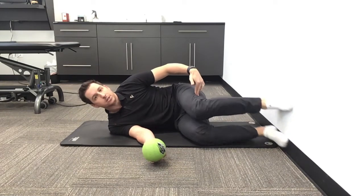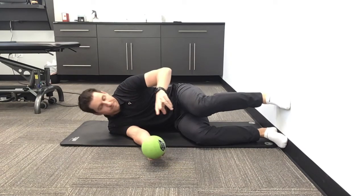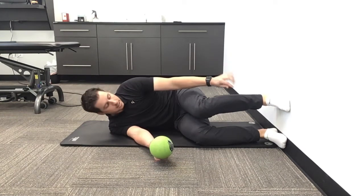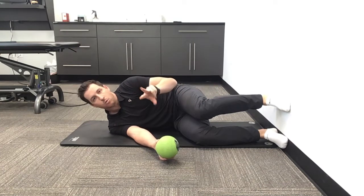You don't want them too bent or too far forward — right at 90 degrees, toes pointed forward. You're gonna feel the heel contact, the big toe joint, and the pinky toe joint, all three in contact with the wall.